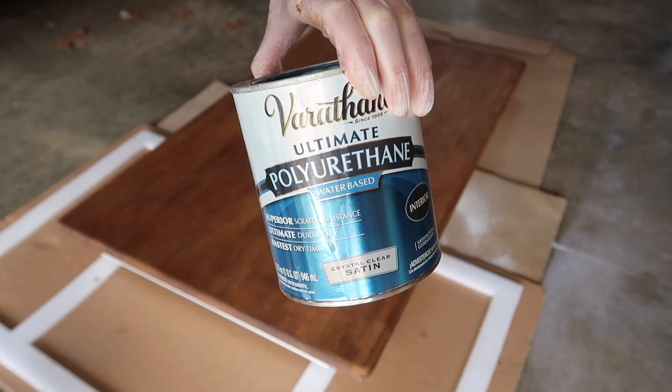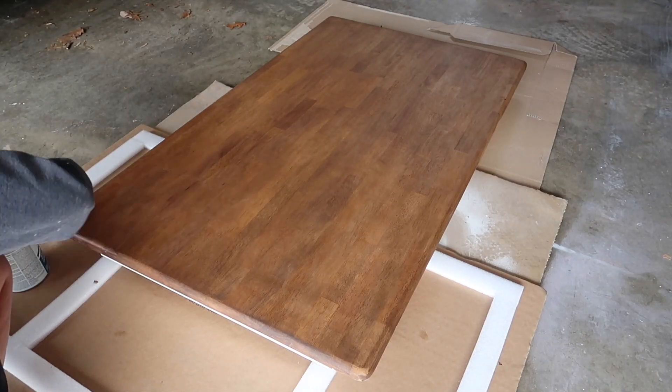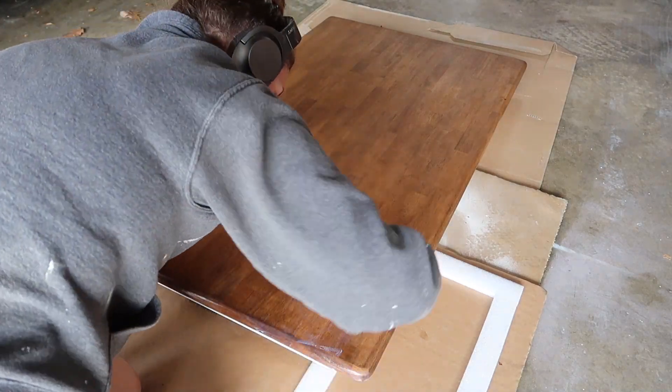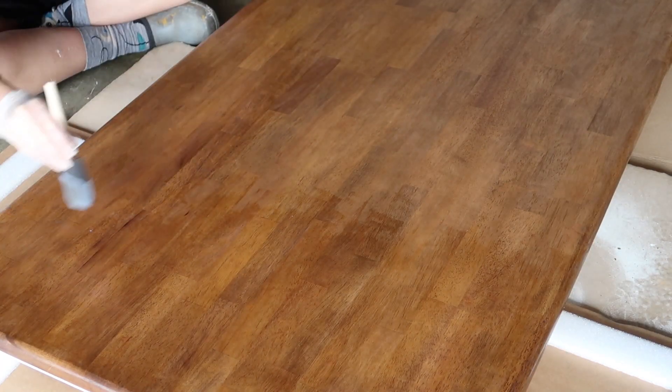For my top coat sealer, I used water-based polyurethane with a satin finish, and I like to use a sponge brush to apply my finishes. I ended up doing either two or three coats to really make sure it was sealed.